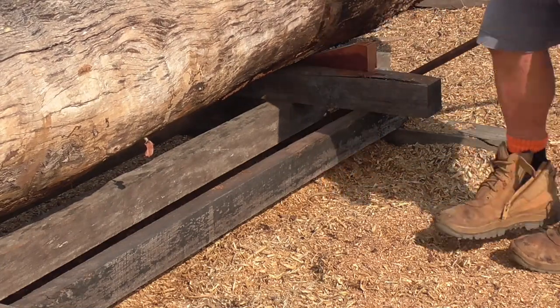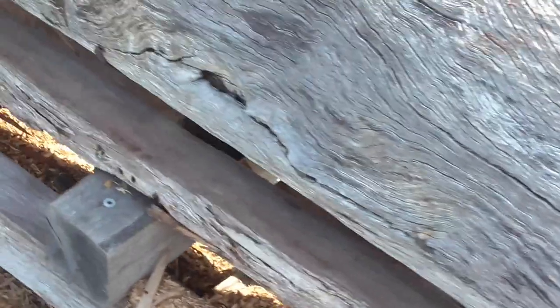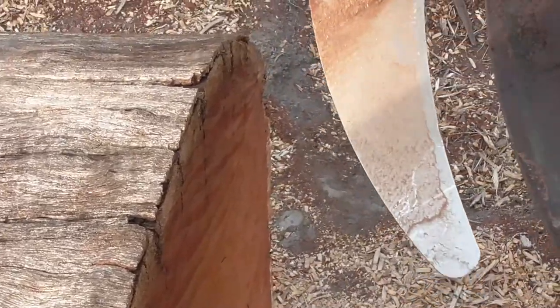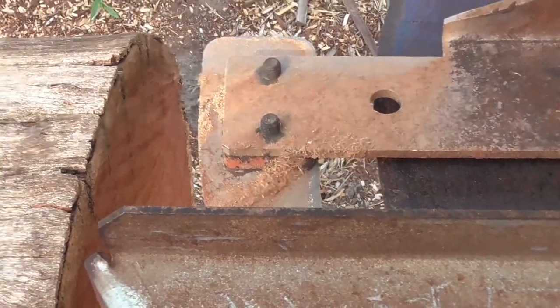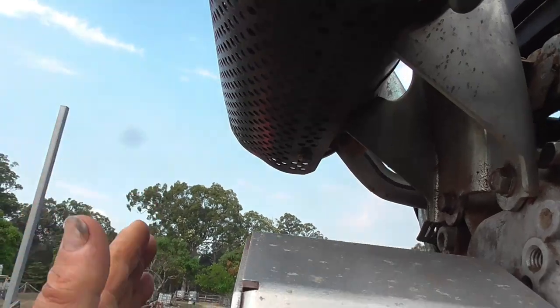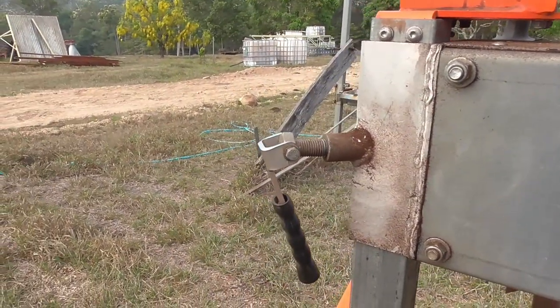These wedges I'm putting in are not going to hold the log down while I'm cutting — they're only there to get the log position, and then I'll put the log dogs on that I've made to my own design. I've almost got this log completely hard up against the backstop. With no rail extensions, 4.2 metres long is as long as this mill can cut. I like to just check through its operation that the muffler won't hit on that bracket there if the log is not placed correctly.